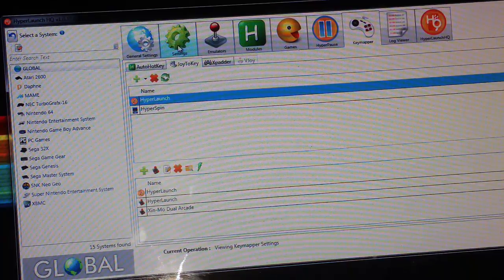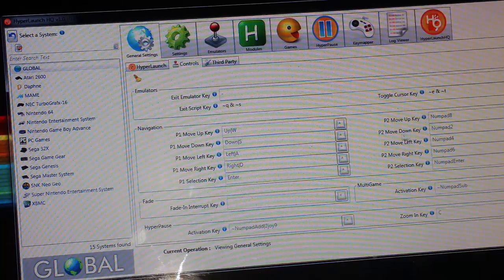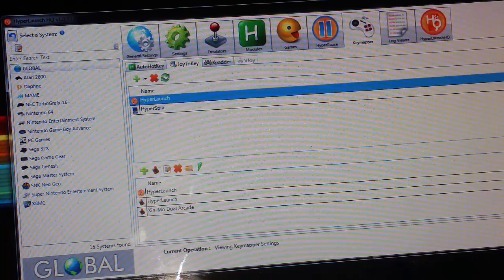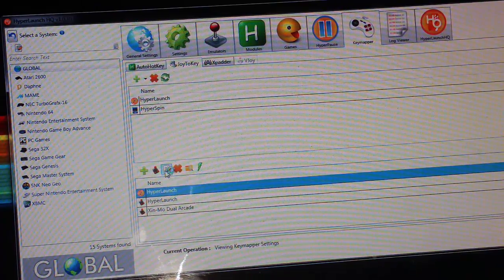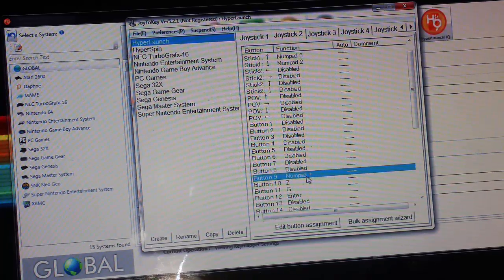For HyperLaunch, go back to those global controls settings I showed you before. The key mapper HyperLaunch generic profile is set up to send those keys. The big one to make sure you get right is numpad 2 or numpad plus, because when you press that in a game it will go into HyperPause, which shows you game moves, explains the game, and other things like that — it's a really cool feature.